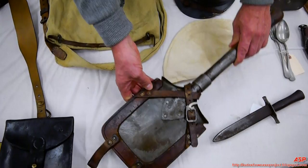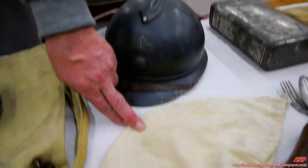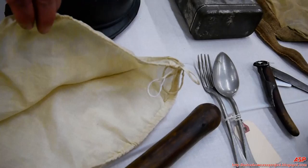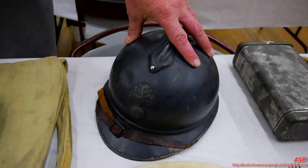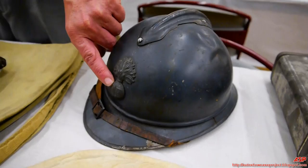Here's the French Adrian Pattern 1916 helmet with its cover — a white cotton linen cover. This is very rare — an original white cotton cover for the Adrian helmet. You put the cover right over the helmet and could douse it with mud or dirt for camouflage. This one is in a darker blue-gray hue; they sometimes are a little lighter. It has the infantry flaming bomb badge.